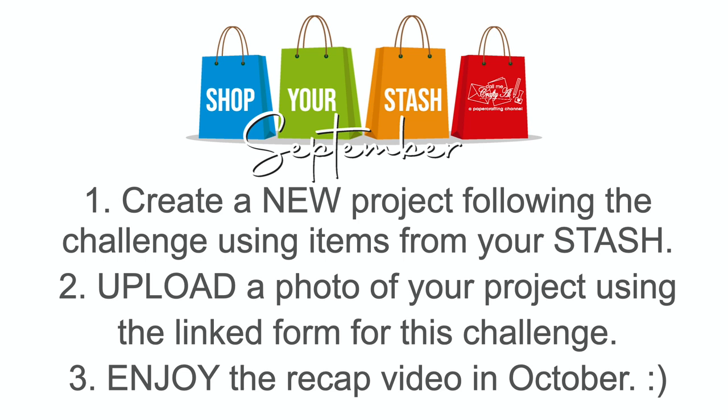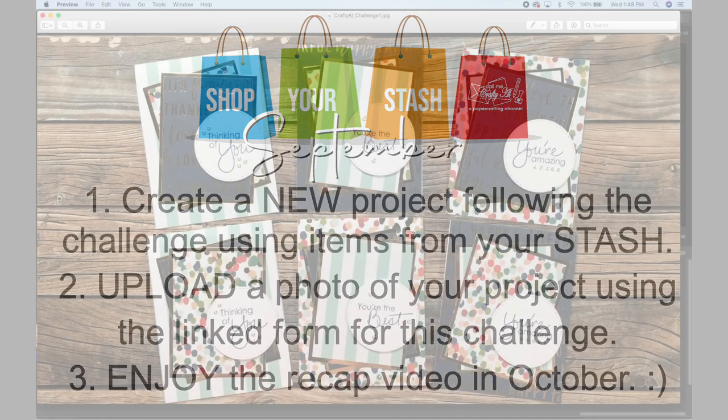Finally, sit back and enjoy the recap video in October. Please create a separate project for each challenge, and even if you're super inspired and create more than one project, just choose your favorite to upload. When you photograph your project, rectangle landscape photos are the best — make sure to send them at a nice quality. Just a heads up: my watermark will not be on your photo, and I won't have time to add your name or YouTube username, so if you'd like to do that, please do it ahead of time. Make sure the challenge number on the form matches the challenge you're submitting for.